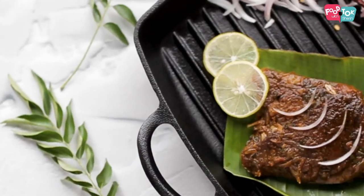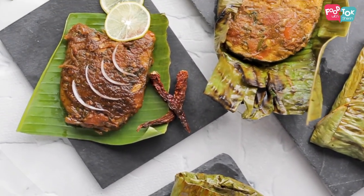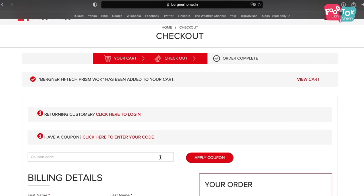If you are looking to make that shift to cast iron cookware, don't forget to check out the Bergner India website — you can always get 10% off using my coupon code. The details and the link are in the description box below.